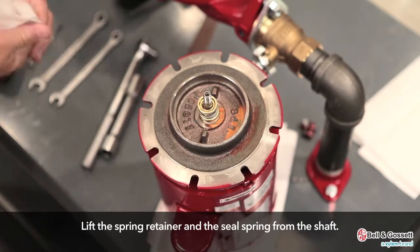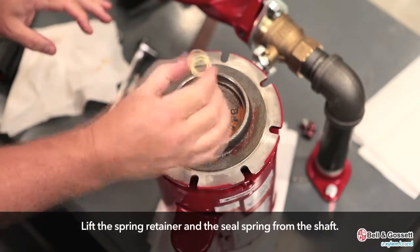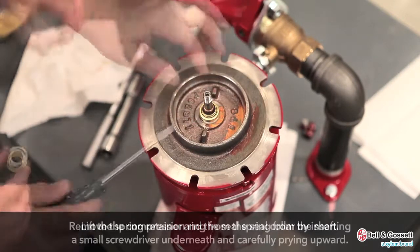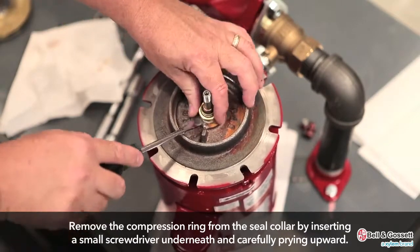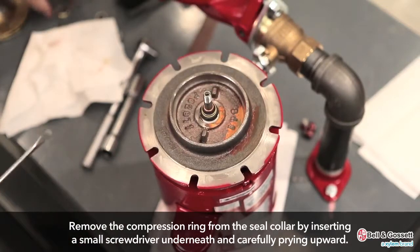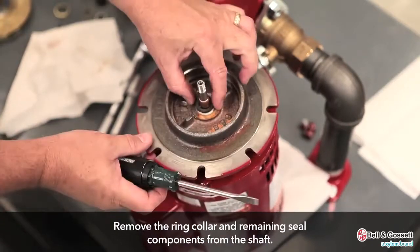For all except the 1.25 inch or 3.16 cm seal assembly, lift the spring retainer and the seal spring from the shaft. Remove the compression ring from the seal collar by inserting a small screwdriver underneath the ring and carefully applying an upward force. Remove the ring collar and remaining seal components from the shaft.